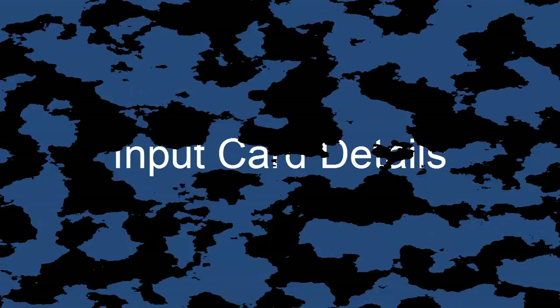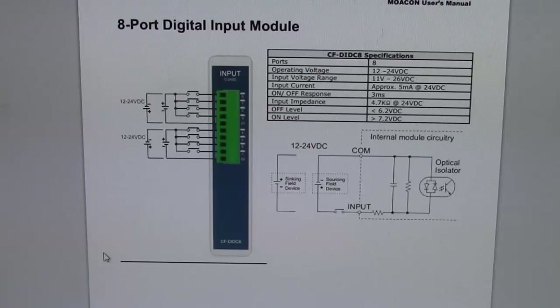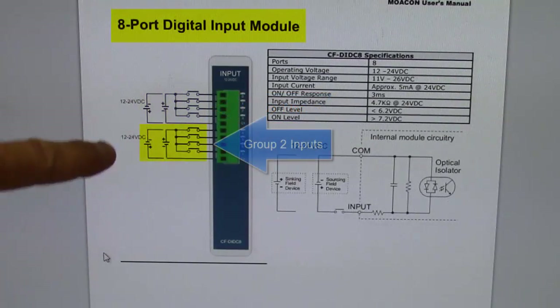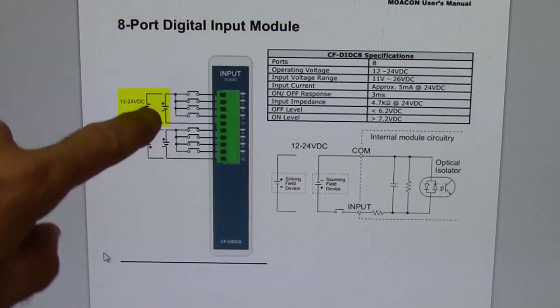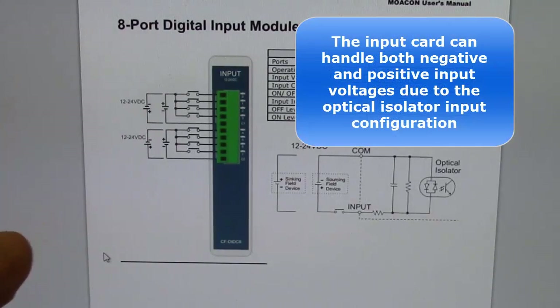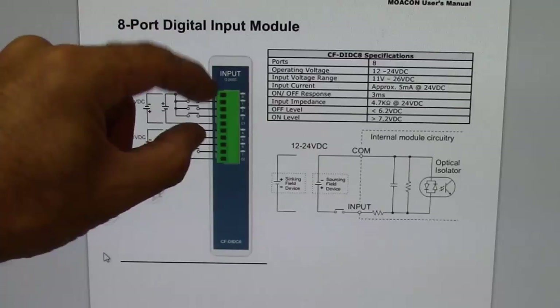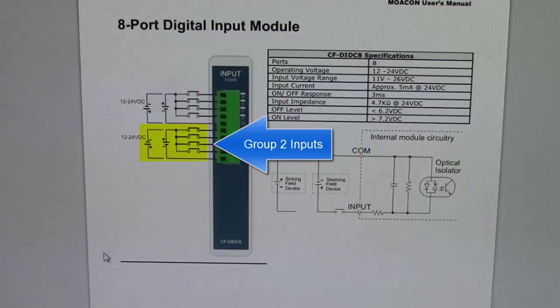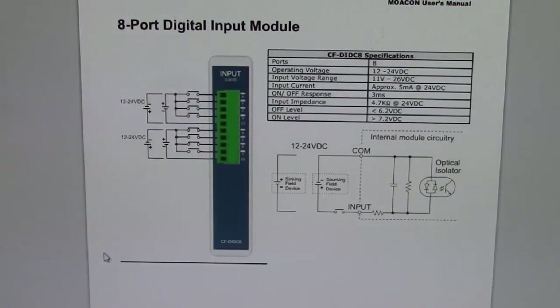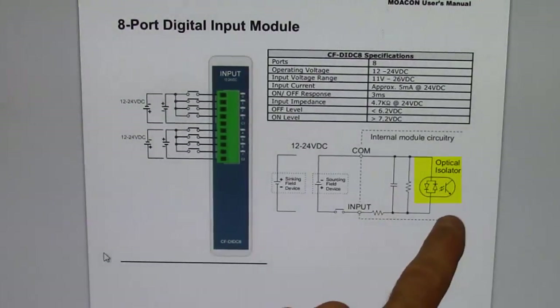The first thing you want to do is get familiar with your input card and get specifications for it. I pulled up the specs on this card — it's an 8-port digital input module that provides inputs in two groups of four, each with a common. It shows that polarity doesn't really matter because it handles both sinking and sourcing inputs. These groups of four inputs are separated from each other inside the PLC input card.